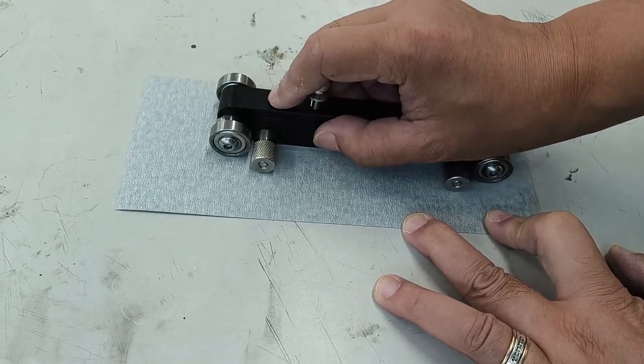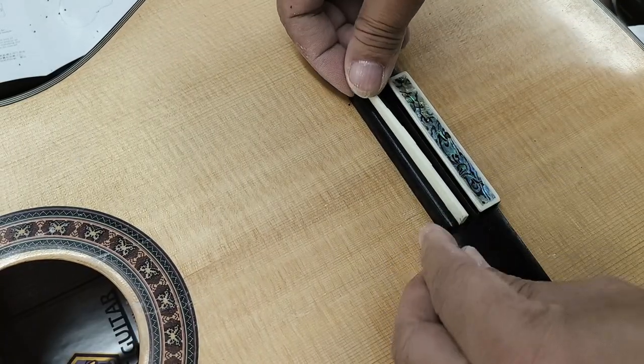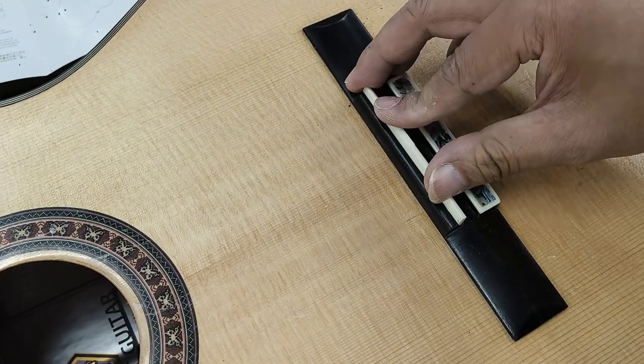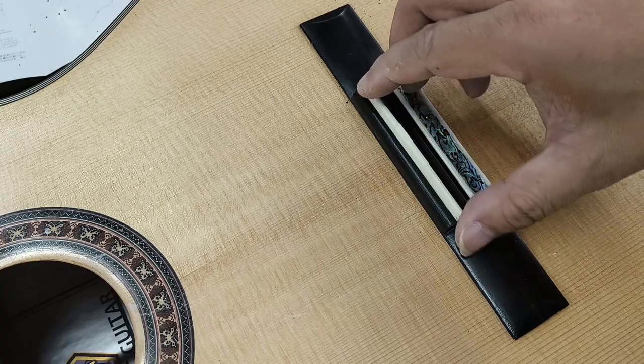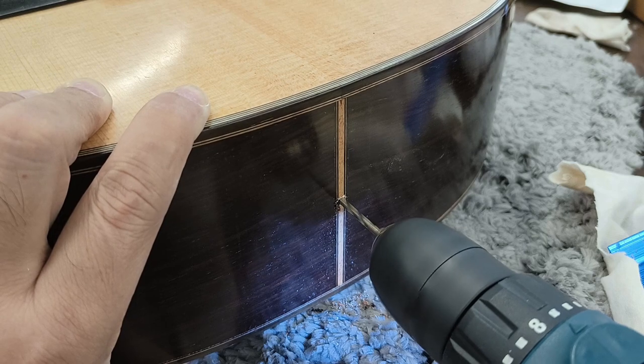我們要借用一些特別的結他工具。只要你有我手上這個弦枕打磨器，就可以正確控制你想將弦枕打磨薄多少。現在這個情況，我就想將它打磨薄1.2mm，這樣放到坑裡就剛好合了。就算將來弦枕不適合，都可以拆出來再做微調。接著就輪到在結他底部轉這個輸出孔。